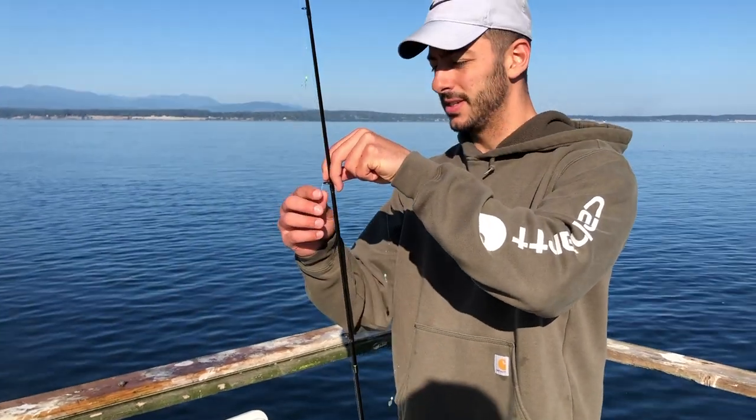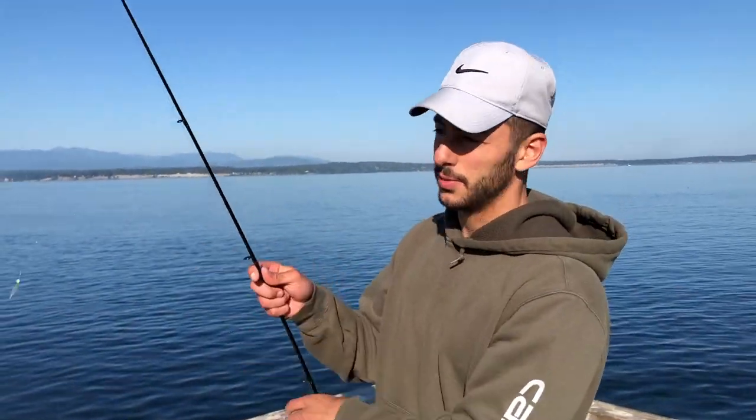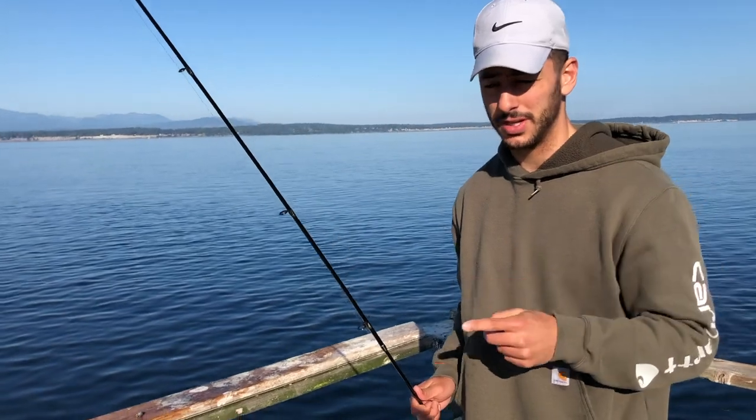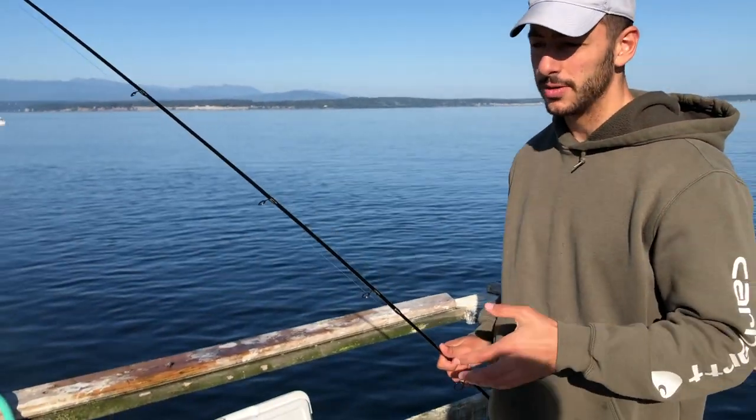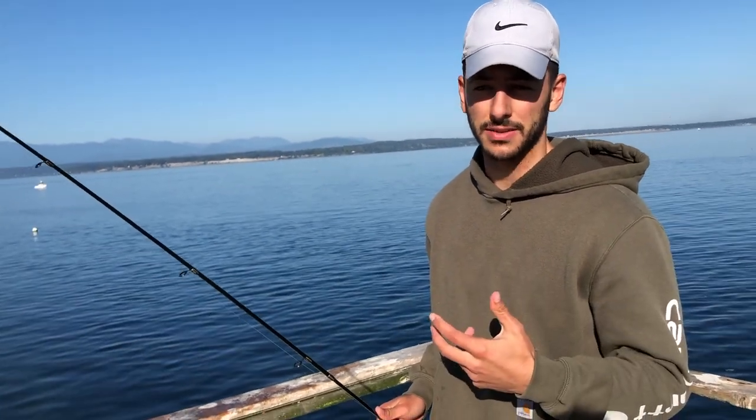The technique you use to fish this is very simple. There are two ways you can do it. The first way is you can just drop it down and hold it still, or you can drop it down and shake the rod a little bit, and that will attract these bait fish.